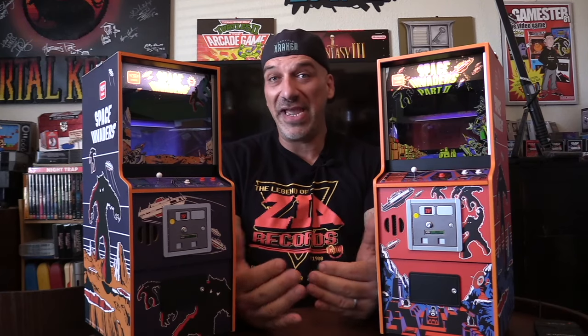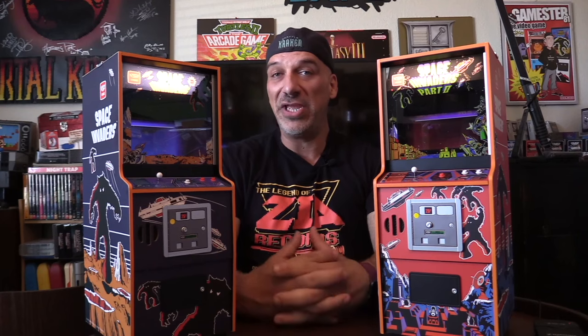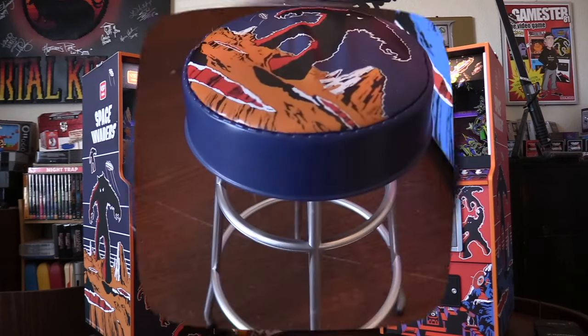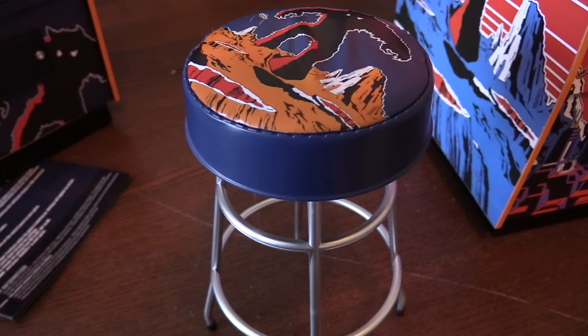Without further ado, let's take a closer look at the artwork and gameplay on these miniature scale arcades. I'll put a link to where you can pick one up if you're interested.